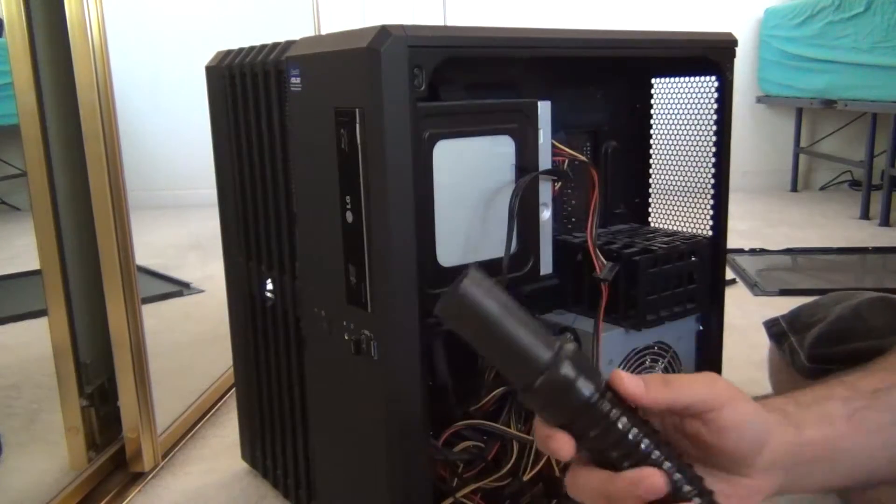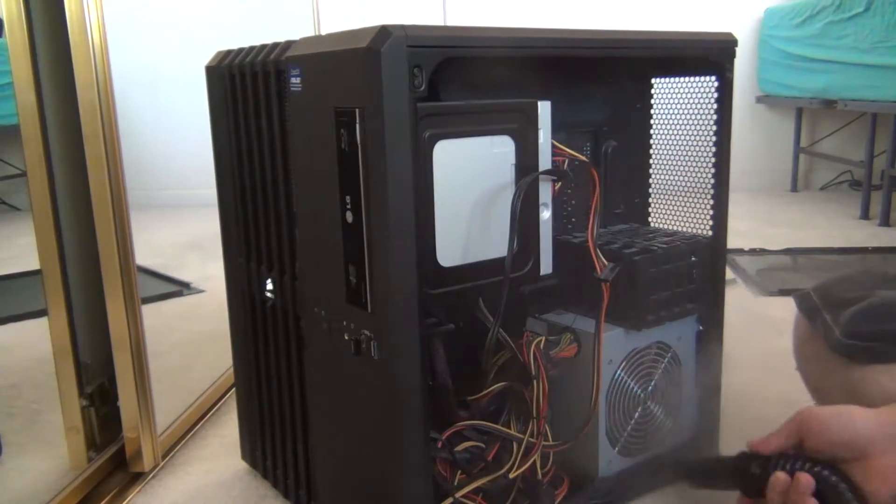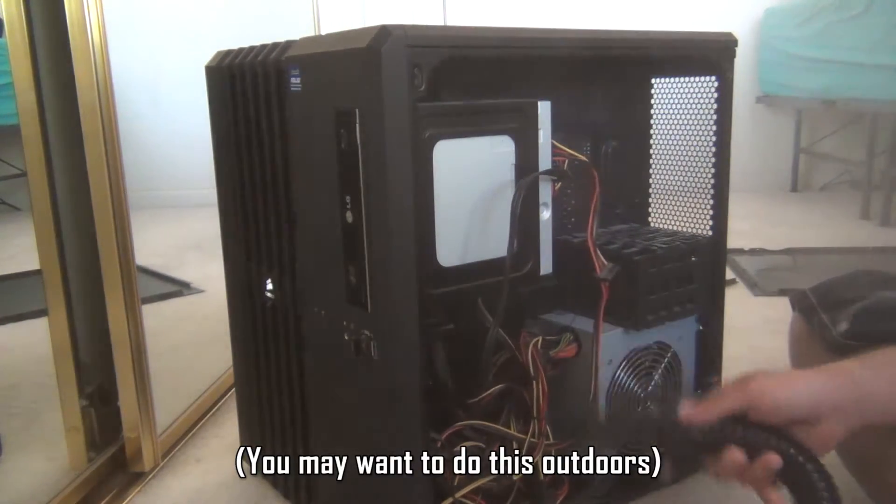The unit has an on-off switch that simultaneously turns on the vacuum and the blower. I was unaware of this when I purchased the unit, so the first time I powered it on, air was blowing on the other side, which could have blown papers off my desk.